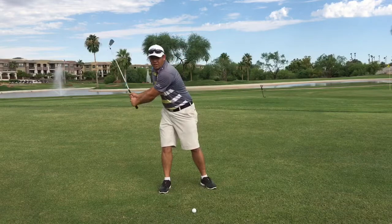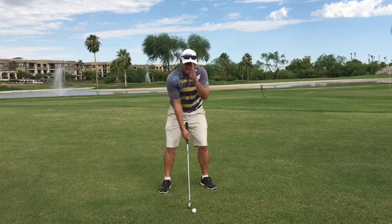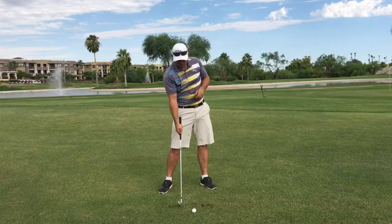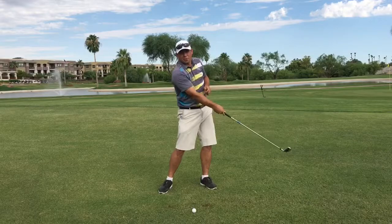If your head shifts over to the right, your weight's gonna come back over there. So this is gonna make it a lot easier to keep your head steady and to bottom out that club so that you get a divot out in front of the ball. If your divots are hitting behind the ball, you're gonna be in trouble. We've got to make sure we bottom out at or just after the ball.